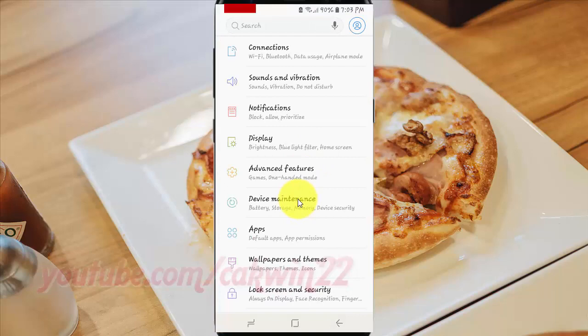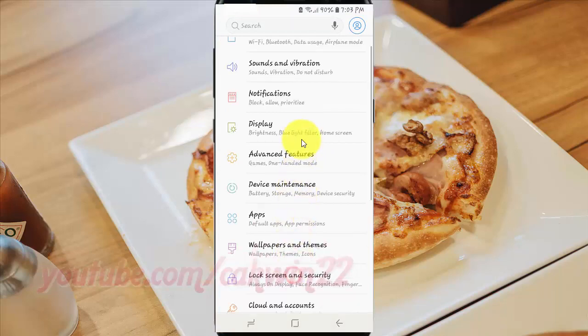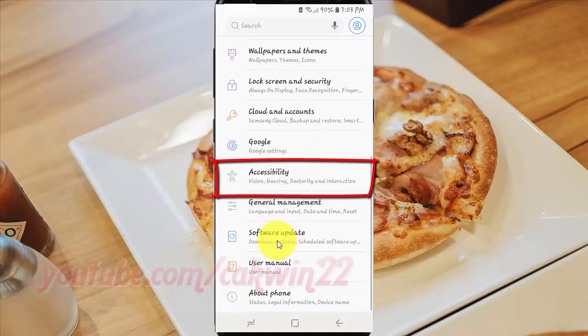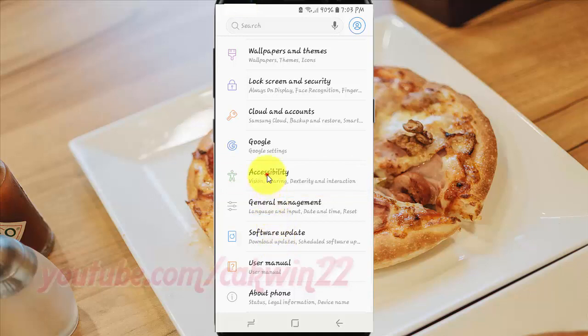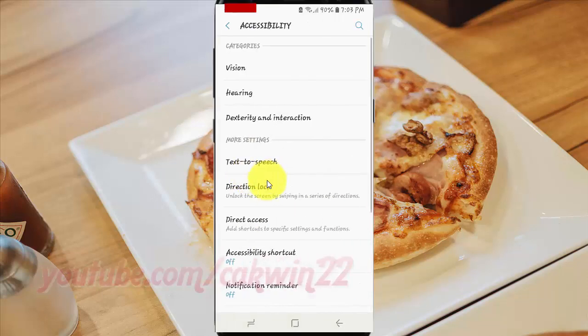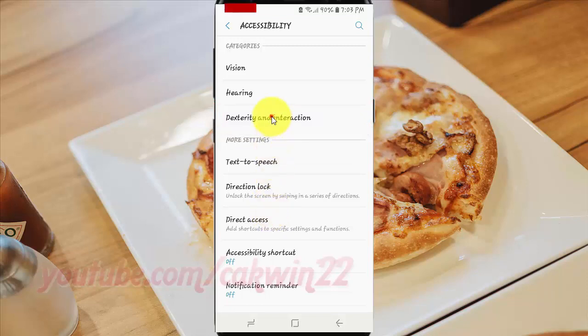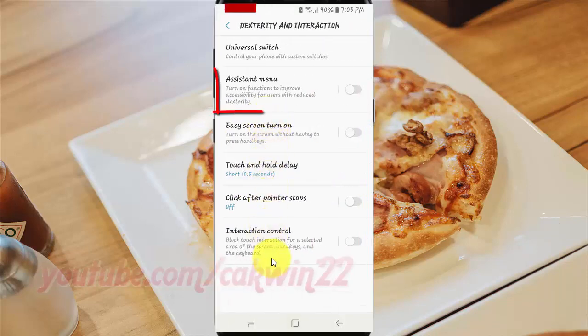Scroll down. Tap Accessibility. Tap Dexterity and Interaction. Tap Assistant menu.